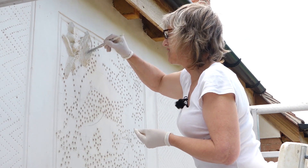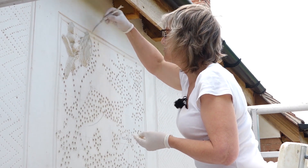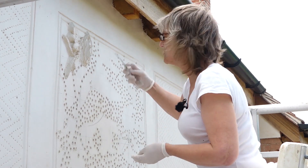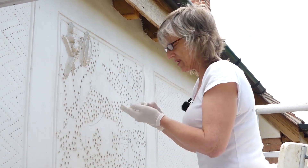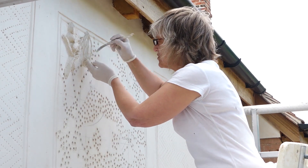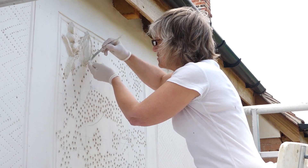I wear gloves because the plaster is quite caustic — not very caustic, but enough that I think wearing gloves is good. I'm now building up the area. It's about maybe 40mm deep there.